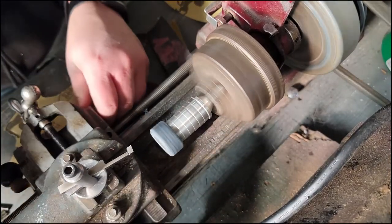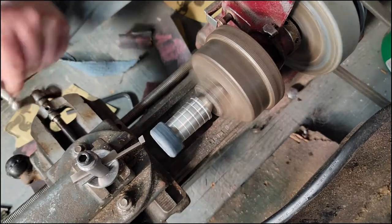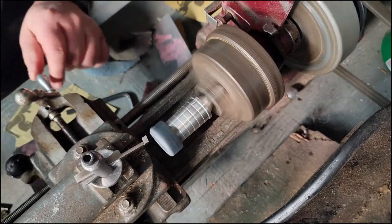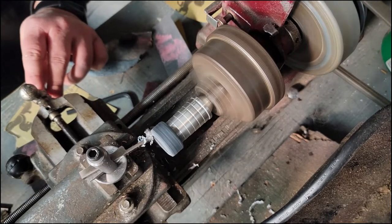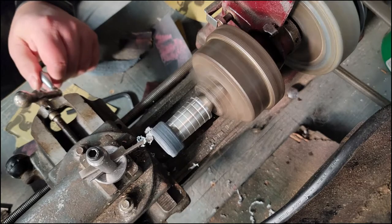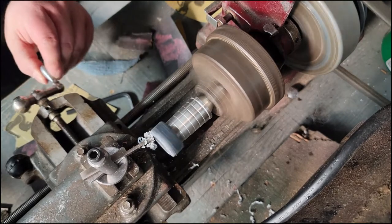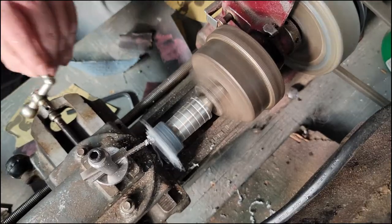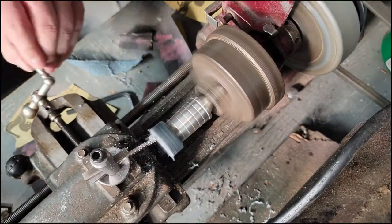Now it's completely set and we're ready to turn it down. Since I have the lathe I went ahead and cut the outer edge flush with the copper, pretty close. If you don't have a lathe, use a belt sander or just have a piece of sandpaper on a hard flat surface and take your time and sand it down that way.